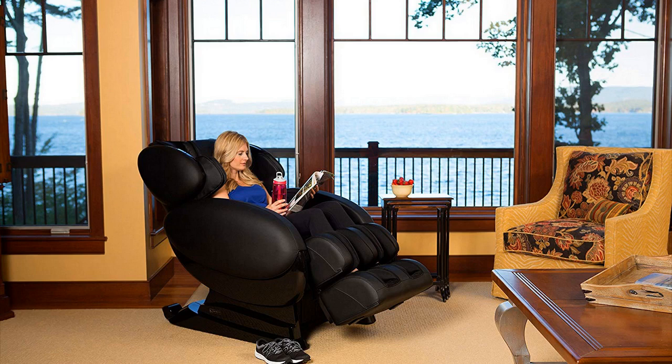It's very simple to use. So if you're looking for a very simple to use massage chair, this is great. And if you're looking for advanced features, or you think maybe you'll start off simple and then get more into the advanced features, this is a great chair too.